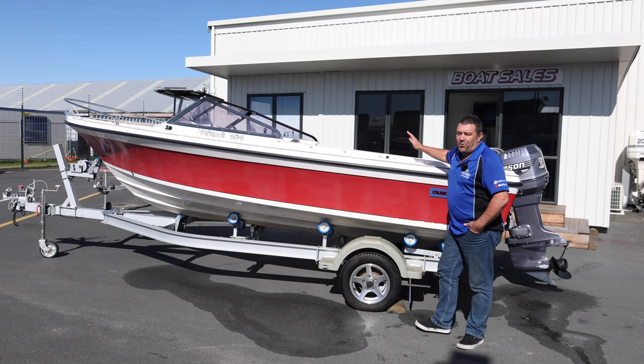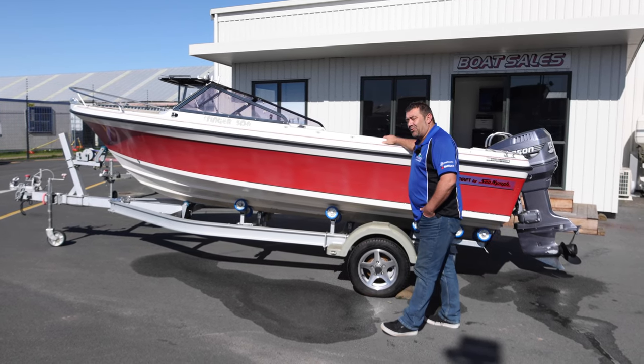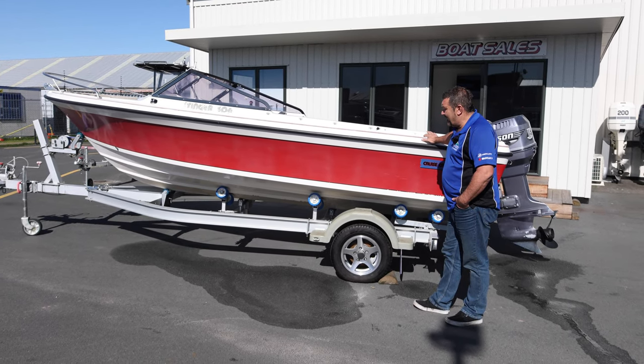Hi guys, Gary from FC here. Just going to do a quick review on a Stinger 506 that we have on the yard. It comes with a Johnson 115 two-stroke outboard and has a brand new Spitfire single axle trailer.